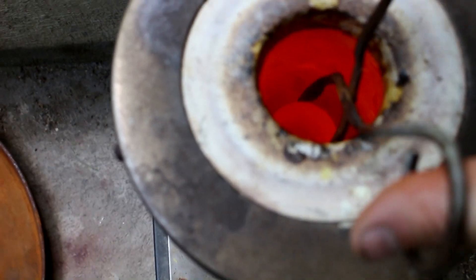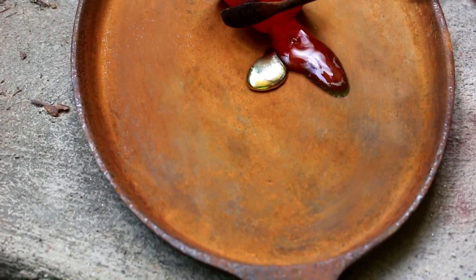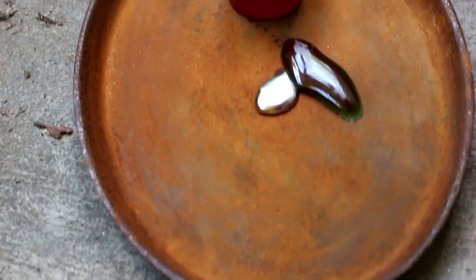Now that it's all melty, let's pull it out of the furnace and pour it out on this little metal plate. That should be my silver and lead alloyed together. Now all I've got to do is separate them.